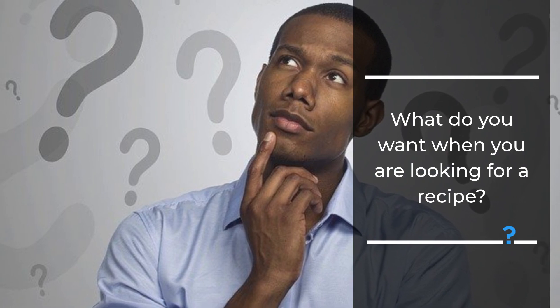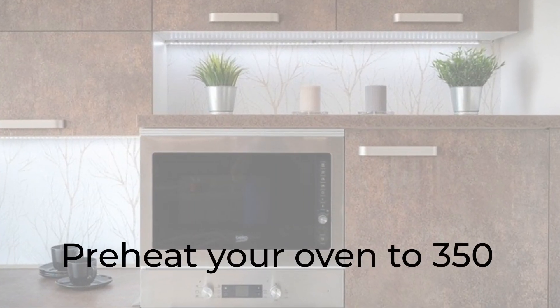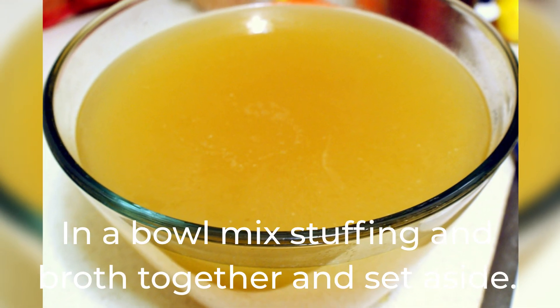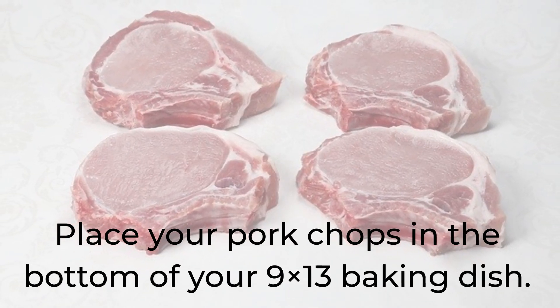Preheat your oven to 350. In a bowl, mix stuffing and broth together and set aside. Place your pork chops on the bottom of your 9x13 baking dish. Pour soup over your chops and spread evenly.